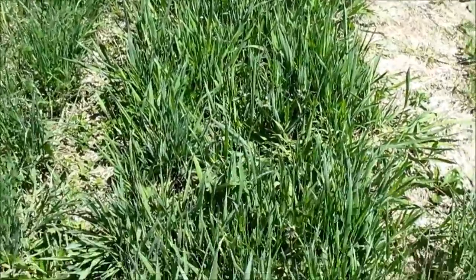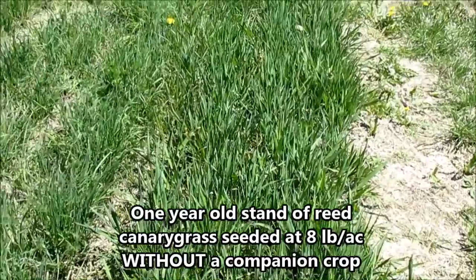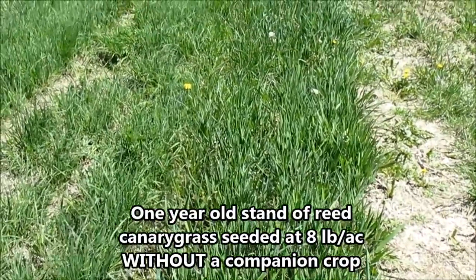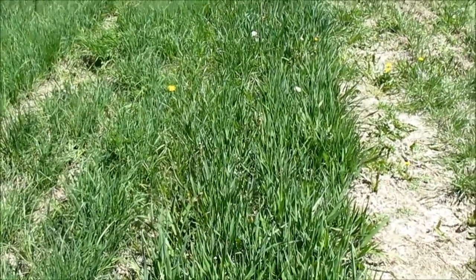Right here we see a pretty good stand. This was eight pounds per acre of reed canary grass seeded in 2015 on May 1st, and it's now the 18th of May 2016.